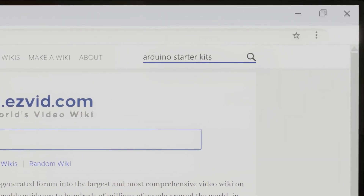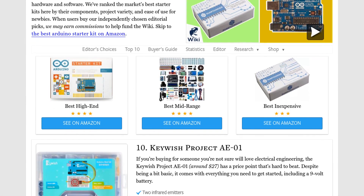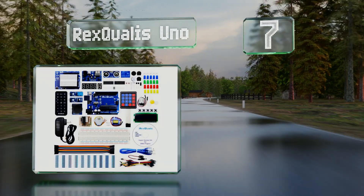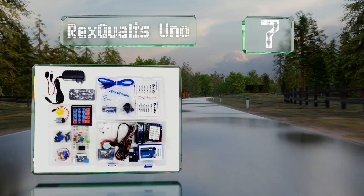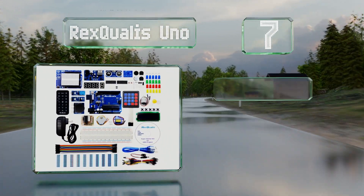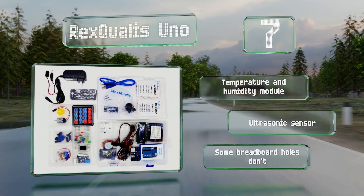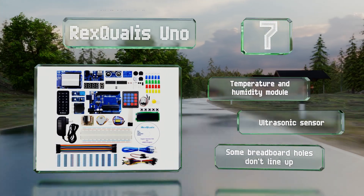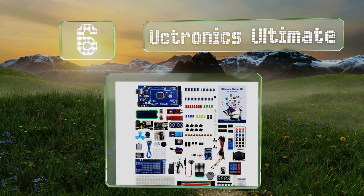At number seven, the Directs Qualis Uno is a good value and features a range of useful pieces including a joystick, a remote control, three motors, and more. Unfortunately, the instruction manual is not very clear. It includes a temperature and humidity module along with an ultrasonic sensor, but some of the breadboard holes don't line up.